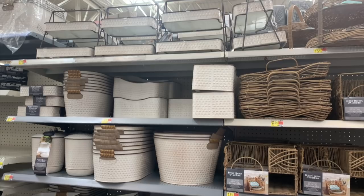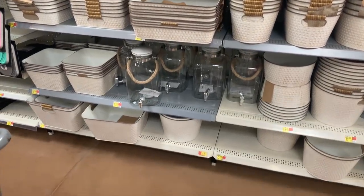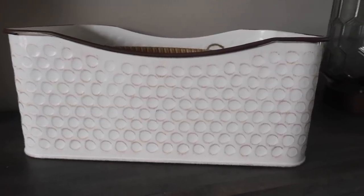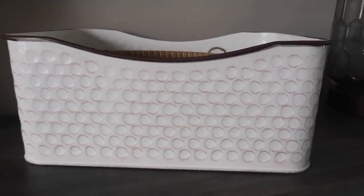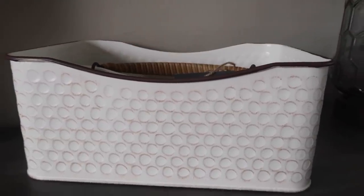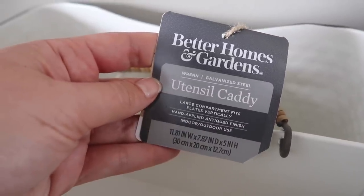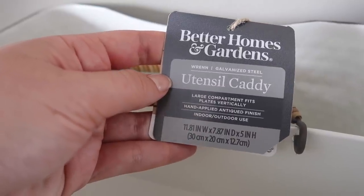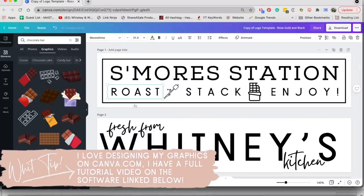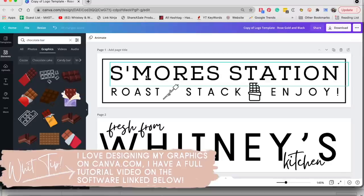On a recent Walmart trip I saw this section of Better Homes and Gardens stuff for outside. My store was pretty stocked and I was super inspired for this video. The first project is going to use this utensil caddy from that collection. It's got a really nice wicker wrapped handle with different compartments to easily organize your utensils. I wanted to use it to make a s'mores station, so I went into Canva and designed a file to fit the front of that box and then cut it out on some black matte vinyl. I'll link that file down below — you can head over to my blog and get that for free.